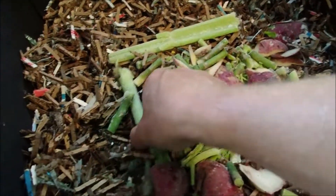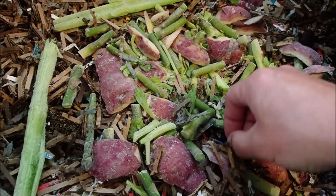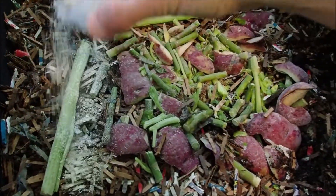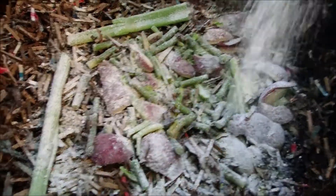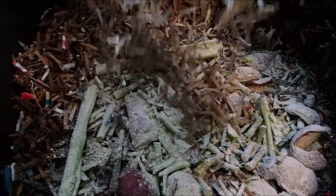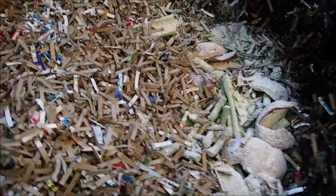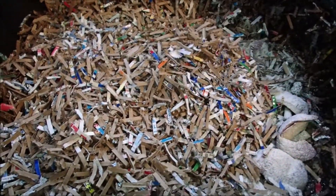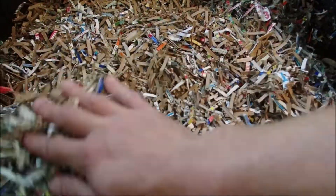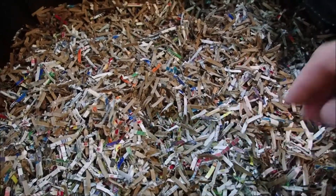Had a couple stalks of celery and some asparagus — the ends of the asparagus — and some red potato peels. A little variety for them. I'm going to sprinkle it with some crushed oyster shell for grit and calcium. Still got plenty of coffee grounds over there, so I'm not too worried about that side — it's quite a bit, a whole 24-ounce can. I'm just going to cover this up with some more shredded paper and check that tomorrow for moisture, see if it's soaked up any or not, maybe spray it down.